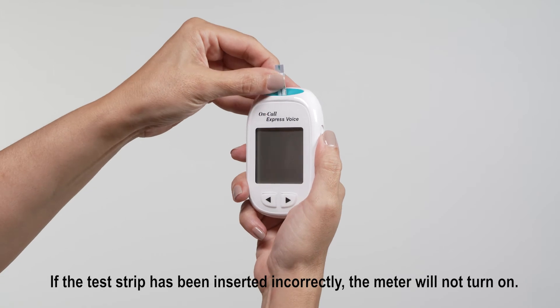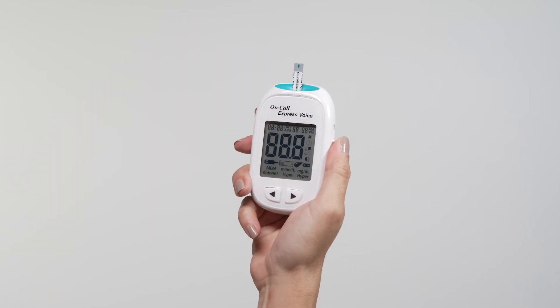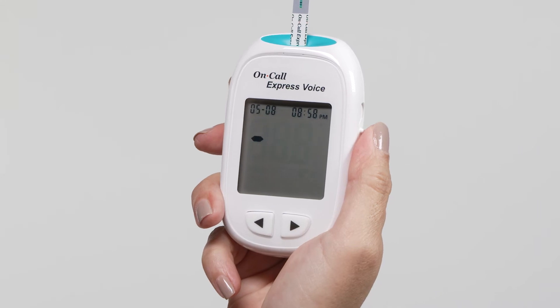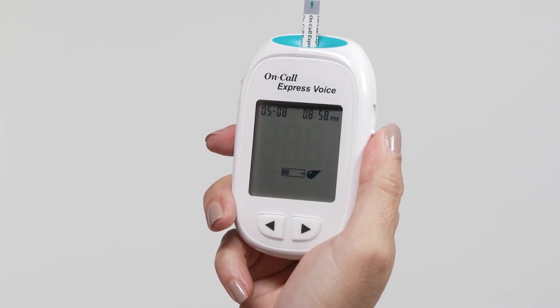If the volume is greater than zero, the meter will voice power on, signaling the meter is turned on. The display will turn on briefly with all the icons and segments turned on. The display will then show only the date and time, with a dash moving across the display and say: Please wait.